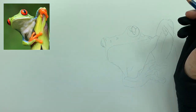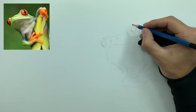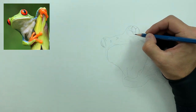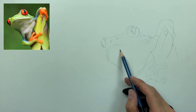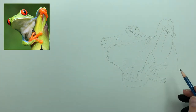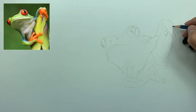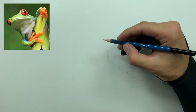We're doing that here in the eye and the nose, then under the chin and the belly of this frog, and through the arms and hands. I don't like how this eye looks, so I'm going to completely erase it and start over.